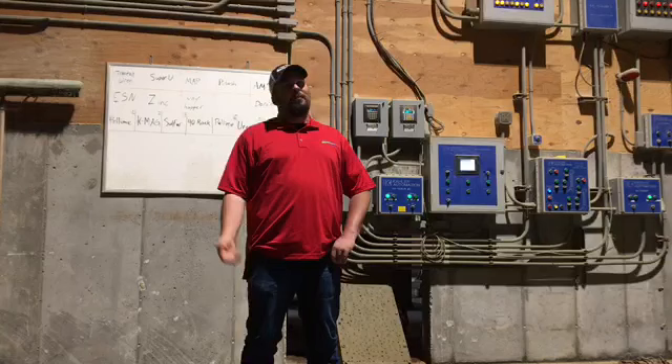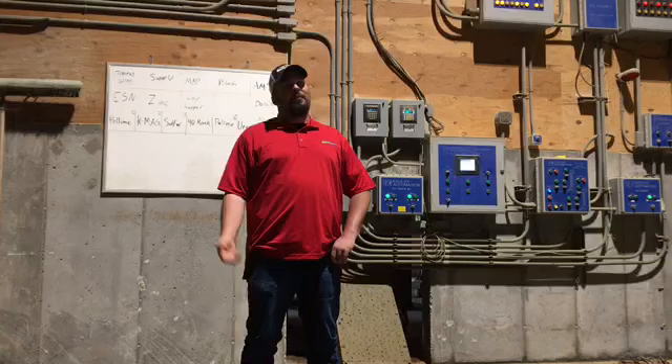Alright guys, that'll do it for today's 3 Minute Ag. We're signing off from inside the dry shed — as opposed to outside where it's not dry. Feel free to look us up on YouTube and follow along with 3 Minute Ag. We'll see you guys in the field.